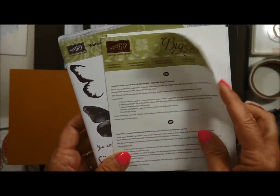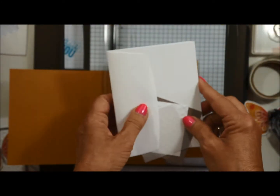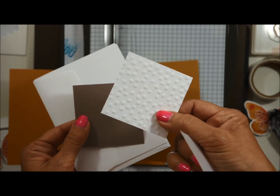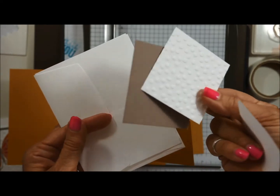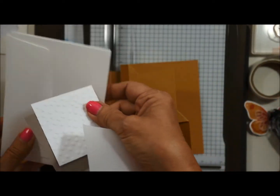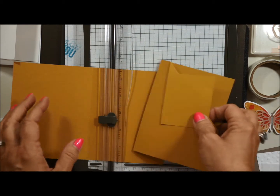The stamp set we're using is the Watercolor Wings and the matching framelit, which is the Bold Butterfly. Here are the things you'll need: a piece of vellum cardstock, a piece of Whisper White that I've run through the decorative dots folder, a piece of Tip Top Taupe that's already cut, your card base, and your envelope. That's what you get in the kit when you do the online classes with us.